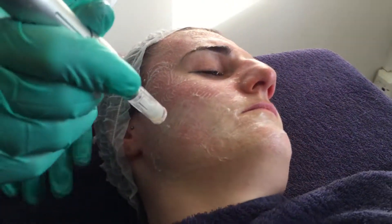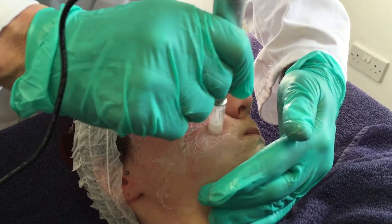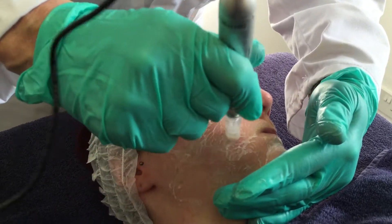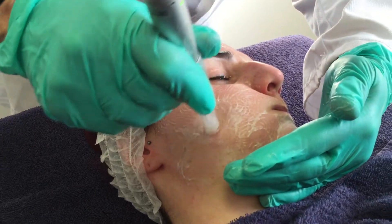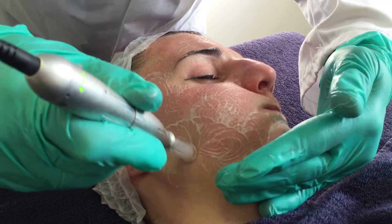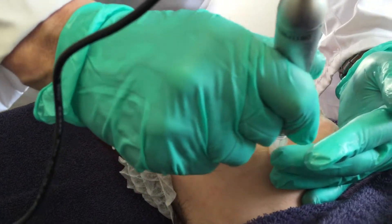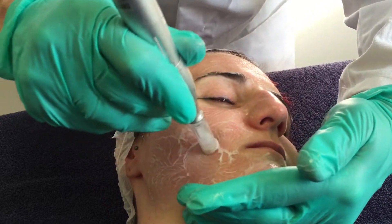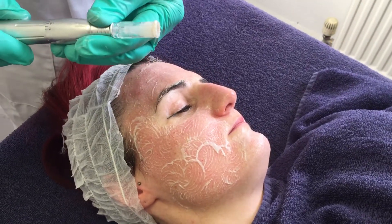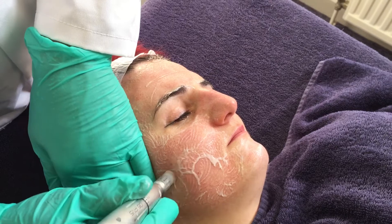Sometimes we get the client to blow their cheek out a bit — it helps. Some people make them hold water in the mouth or even push cotton wool in the mouth. You can do a stamping technique, but with a stamping technique you will get a bigger reaction. You can see some pinpoint bleeding just there, which shows I'm at the right height. I've gone up to 1.5 now — I think that's about right for this client's skin.